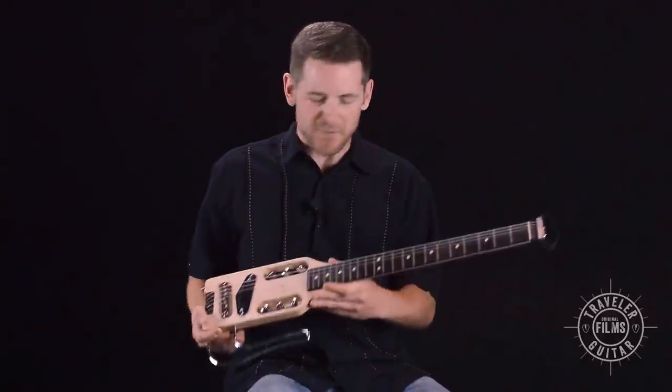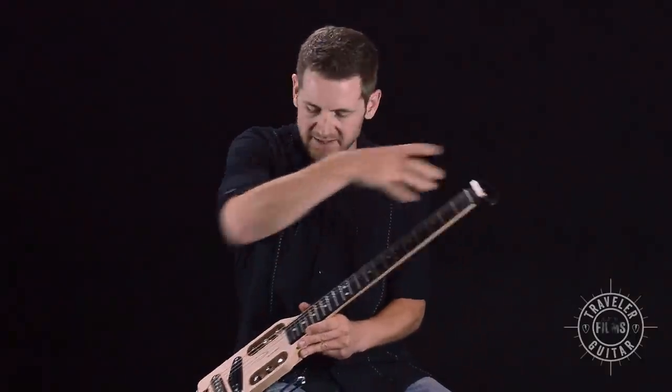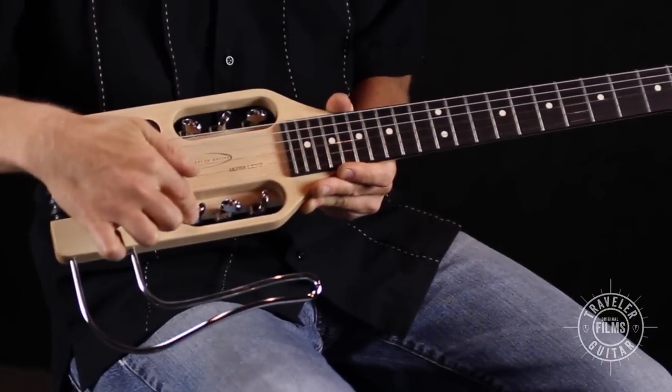The tuning system on this guitar is just like your regular guitar, but rather than being at the headstock, it's actually in the body. Here's your low E, A, D, G, B, and high E.